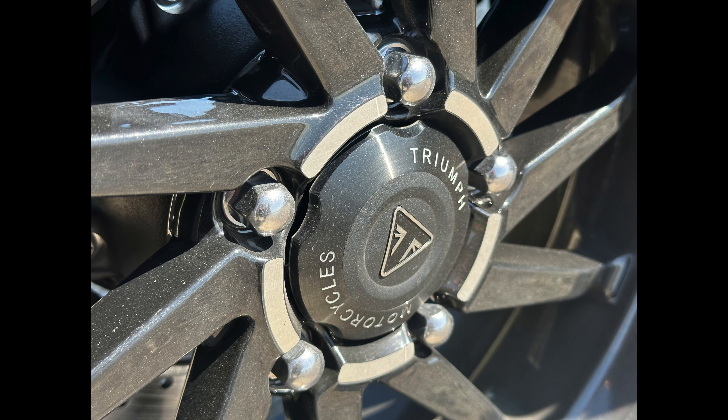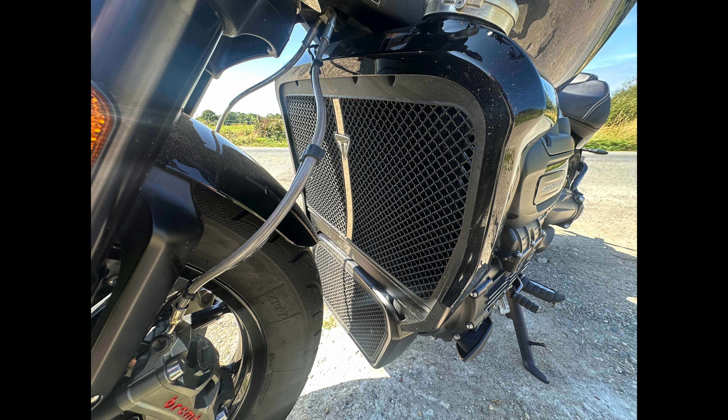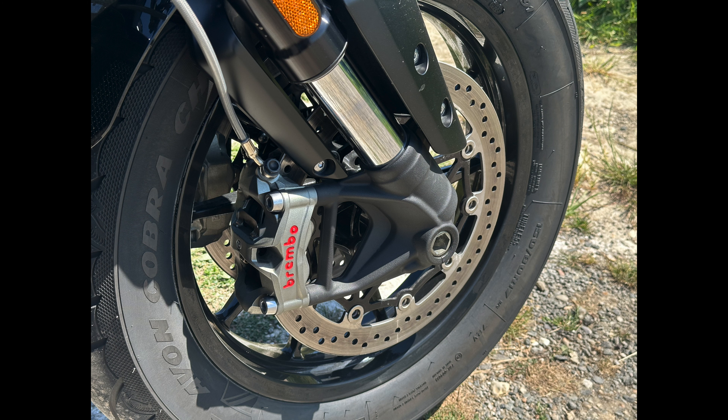It is a bike for people who like nice things. If you're quite a bit bigger and you like a showy bike and want to cruise around on larger roads, then it's probably great. I think it's great that it exists — it's an interesting, quite unusual and different bike.